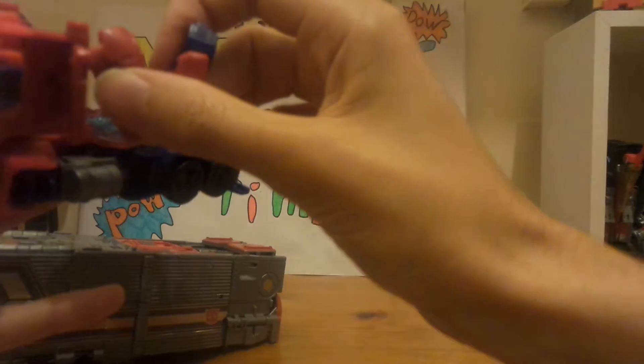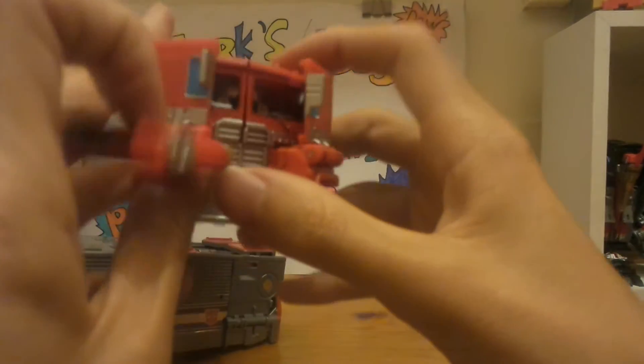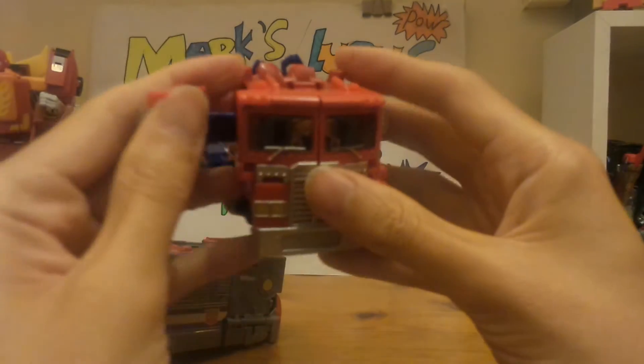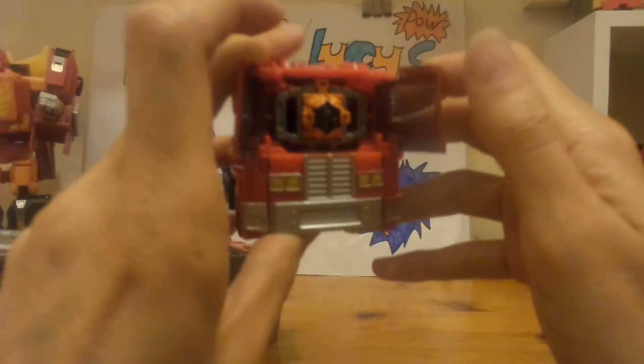Pull the arms literally around like so — around like so. Then come to the front and untab all these little bits and rotate them into place. Then come to the front and there's the Matrix of Leadership.